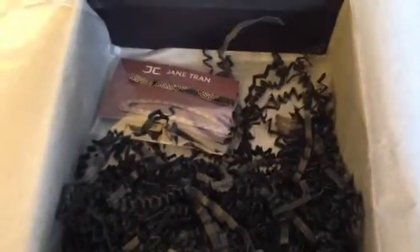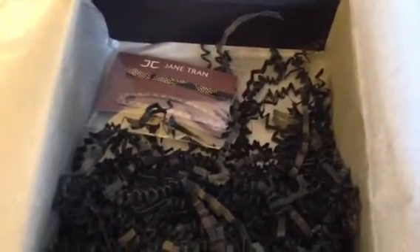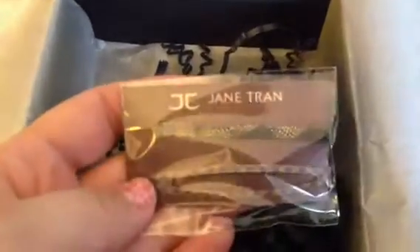The final thing in here is from Jane Tran - JT. I've actually got some of her bobby pins that I really like, so I was really excited to see if there are some new hair accessories here. And these are really kind of cute - they're just a nice little pin and a larger size bobby pin.